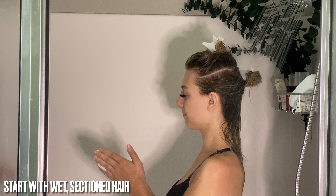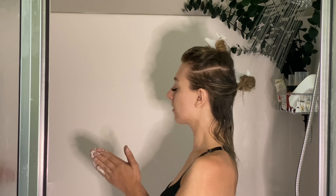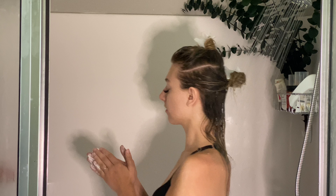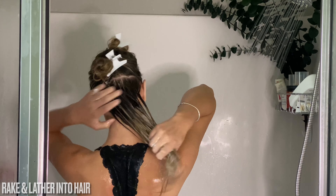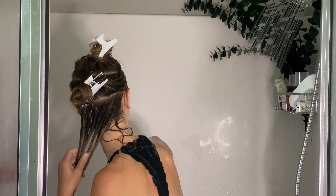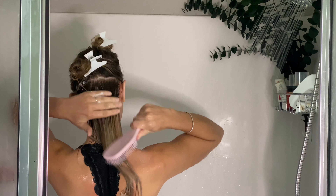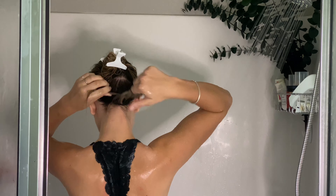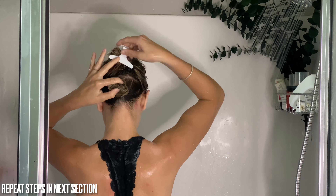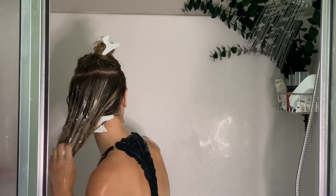Before adding conditioner, separate hair into at least two to three sections so we can better distribute deep conditioner into our strands. Make sure that your current section of hair is soaking wet with water before applying conditioner. Start by squeezing, raking, and lathering the conditioner into your strands, making sure to get the ends as well as the roots. Grab your brush and begin detangling. Once the section is completely detangled, lightly twist to encourage a defined curl and wrap into a bun, or just leave in a twist — whichever you're more comfortable with. Repeat these steps for the next section.